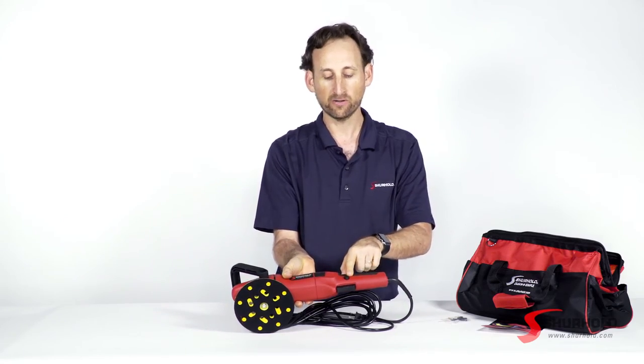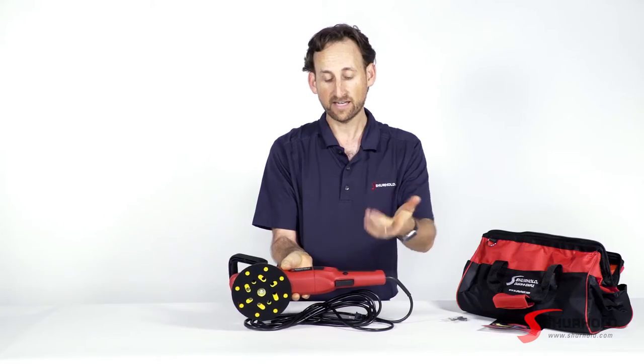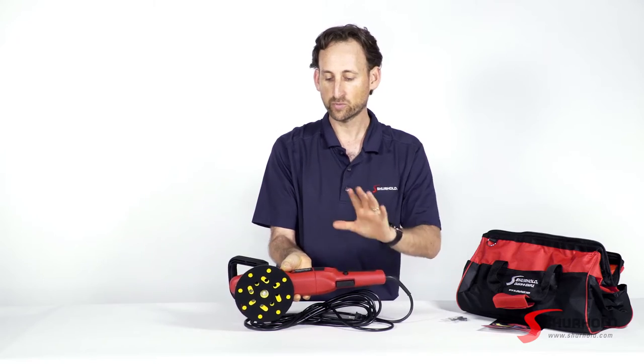Next to it is our auto lock. So if you pull the trigger and press the lock in and let go, the tool will keep running. To get it to stop, pull the trigger, let go, and then it's going to stop. It's really that simple.